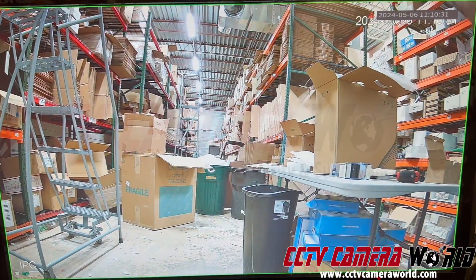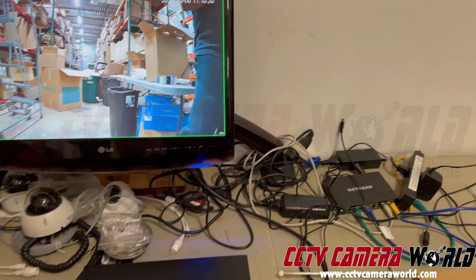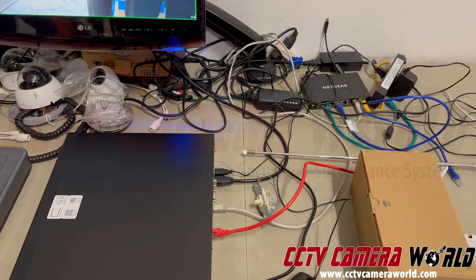If you want to set up a system that records only for specific time fragments when that switch is on, this is a very convenient way to do it. It's called alarm-based recording. You need that NVR with the alarm input on it.